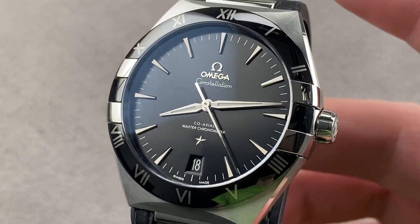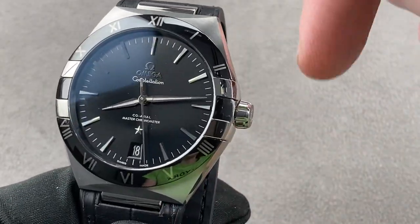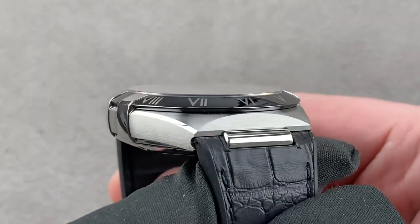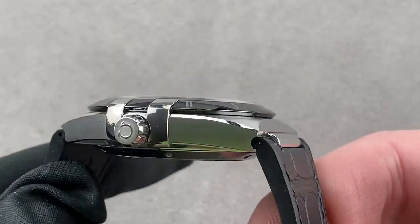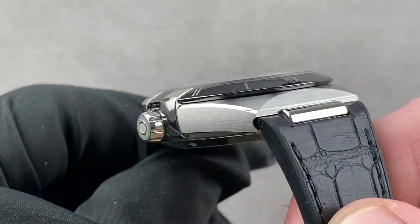Hi, I'm Tim. Welcome to Watchbox, and thanks for logging on. If you love this watch, email me at tmaso@thewatchbox.com — it's in the description below. For purchase and pricing questions on this or any watch you see on any Watchbox platform, please reach out to me directly at tmaso@thewatchbox.com.